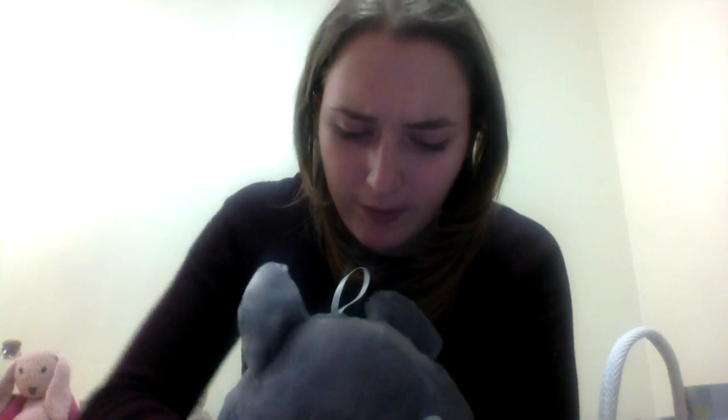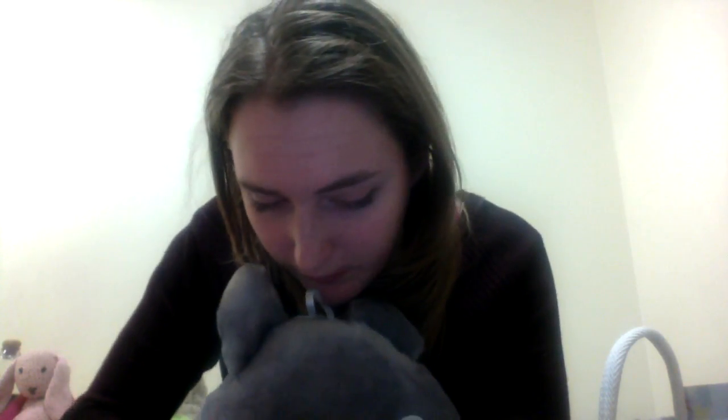I've got smelling salts, which I'm not going to open because they're very strong, but they're very helpful if someone is very dissociated. I've got my favourite marble — if I've ever let you hold it, you know I really trust you, because it's so nice to feel. I've got this little tactile guy and his friend too — quite nice to play with. I've also got some lavender, which is quite helpful too.